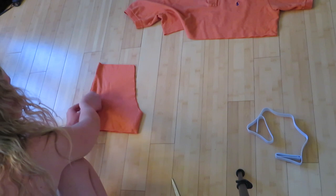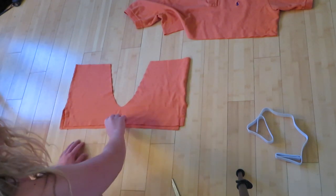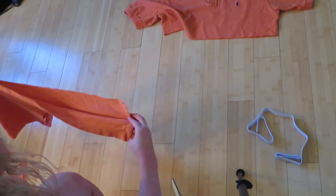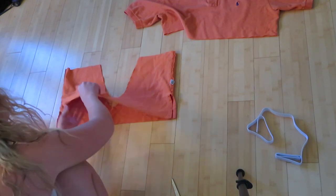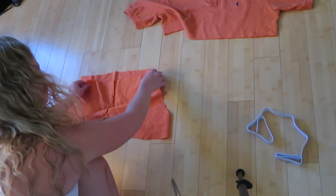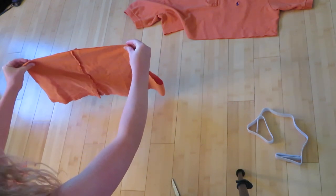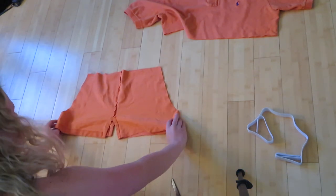Once that's complete, unfold the shorts — they obviously won't look like shorts yet. Then take them, flip them inside out, and lay them back down just like they were before. Flip them so the edges that you cut line up with each other and each side is congruent on the front and the back. Make sure you line this up very precisely because you will be sewing it like that.